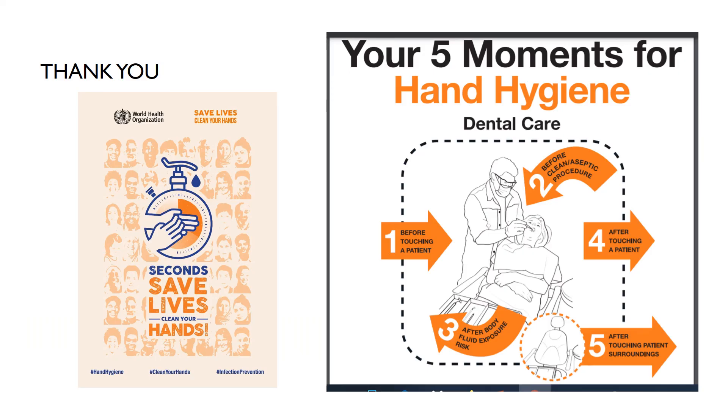The WHO recommends five moments of hand hygiene in dental care — save lives and clean your hands. Number one: before touching the patient. Number two: before a clean or aseptic procedure. Number three: after body fluid exposure risk. Number four: after touching a patient. Number five: after touching the patient's surroundings. In all these situations, hand hygiene must be maintained, as it is proven that hand hygiene saves lives.